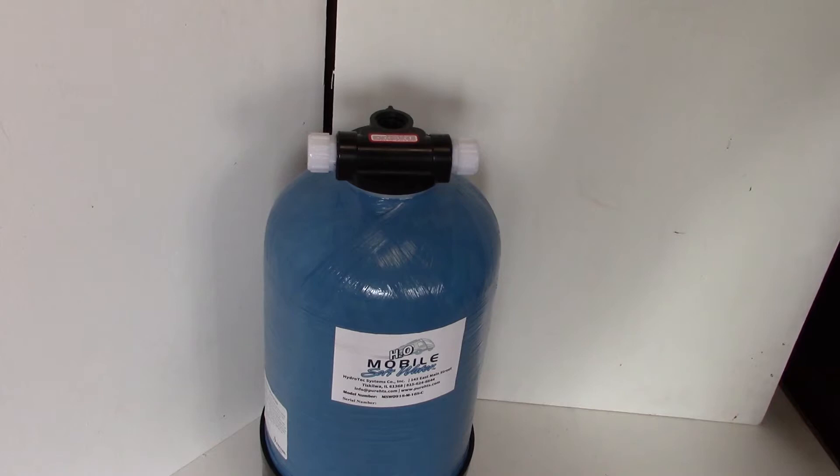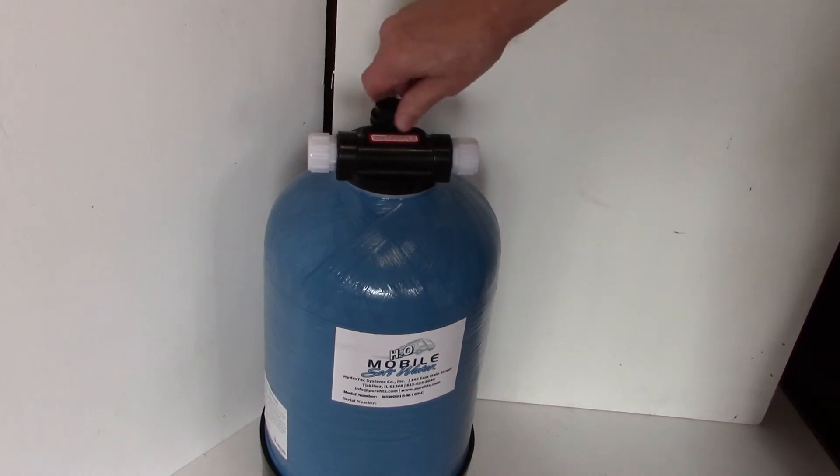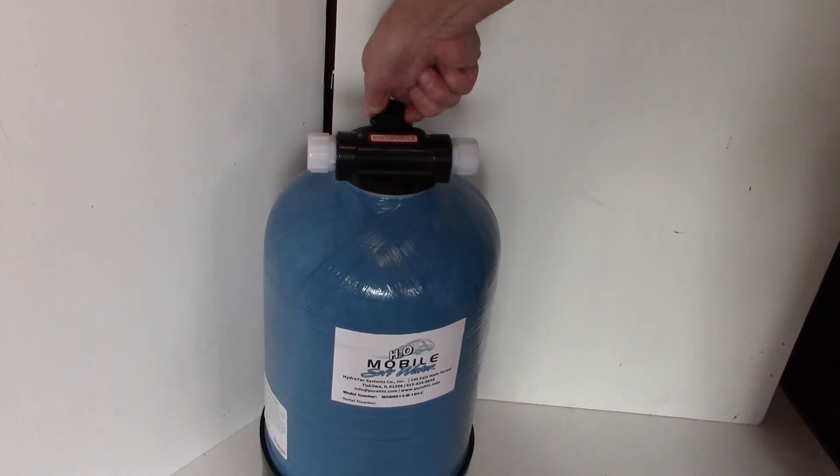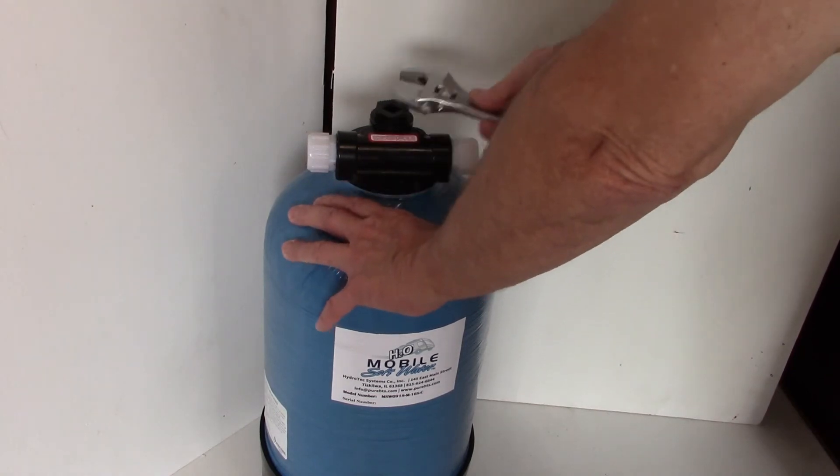Let it sit for about five to ten minutes, and then start the flow from the inlet to the outlet at about 1 gpm, or the size of a pencil coming out of the drain line.